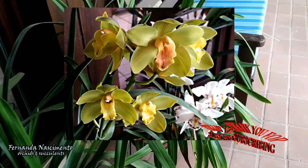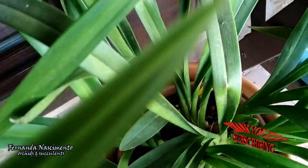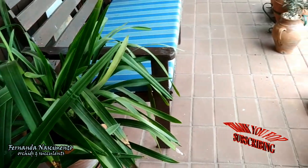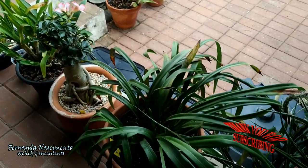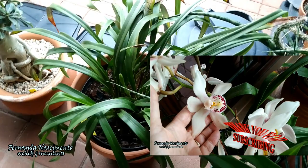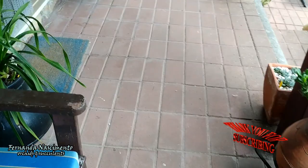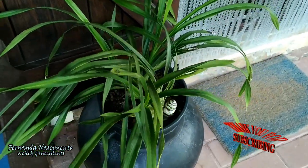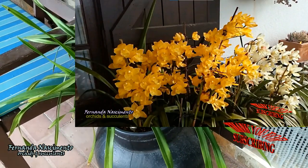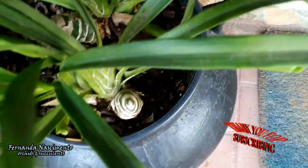This one here is my most recent Cymbidium. It should be blooming in January, so it's still early for spikes. But it will be a good thing to see those blooms again. This one is usually the first one to bloom, and I just noticed there's one spike already — I'm happy about it. Usually it blooms with two spikes. And this one I'm so very happy to see the spikes on, because it hasn't bloomed in a couple of years after I divided it. One spike here and another two here — there are two different plants here.